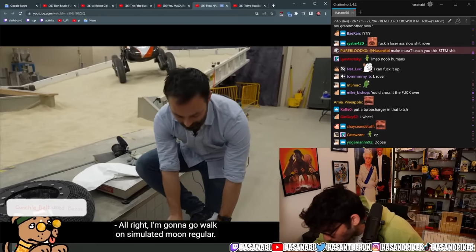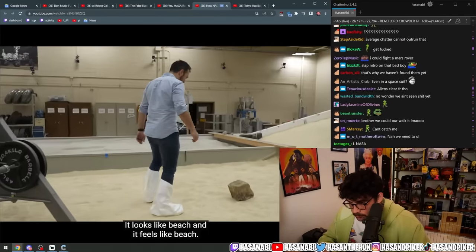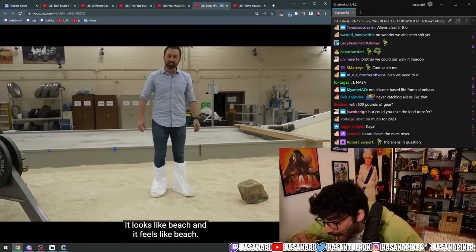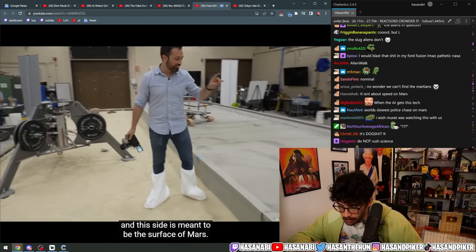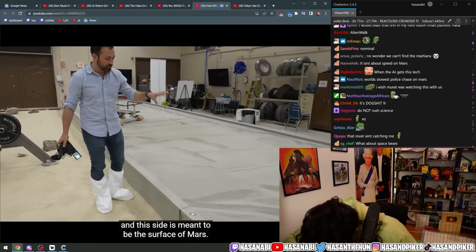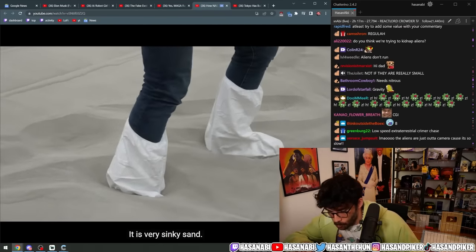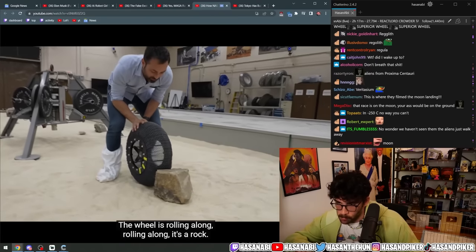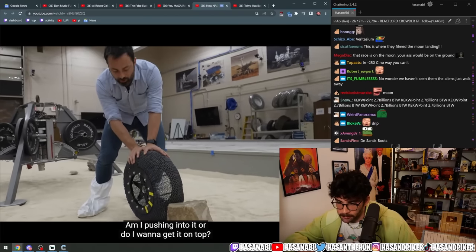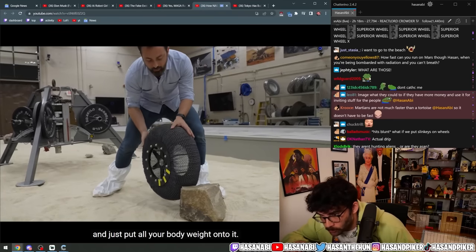I'm gonna go walk on simulated moon regolith — it looks like beach and it feels like beach. This side is meant to simulate the surface of the moon and this side is meant to be the surface of Mars. It's very sinky sand. The wheel is rolling along, hits a rock — do I want to push into it or get it on top? I'd say get on top and just put all your body weight onto it.